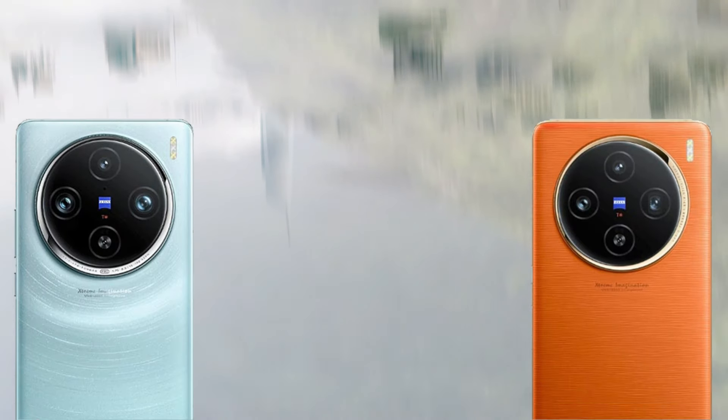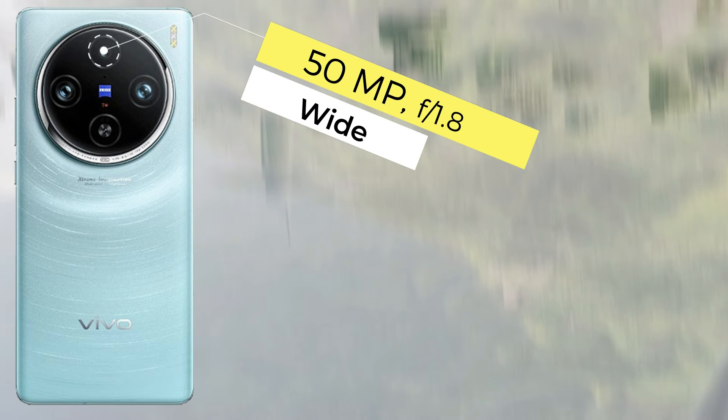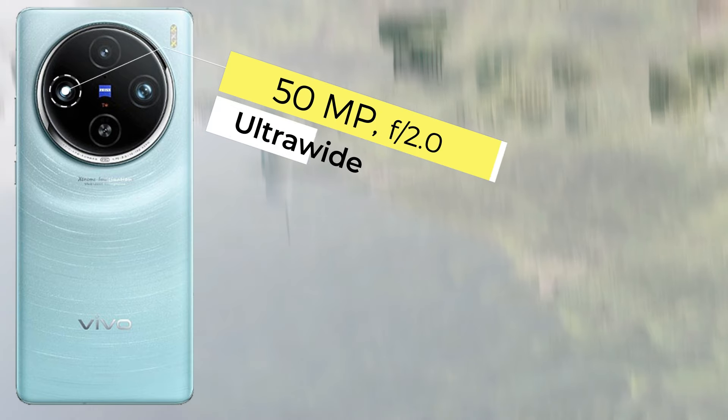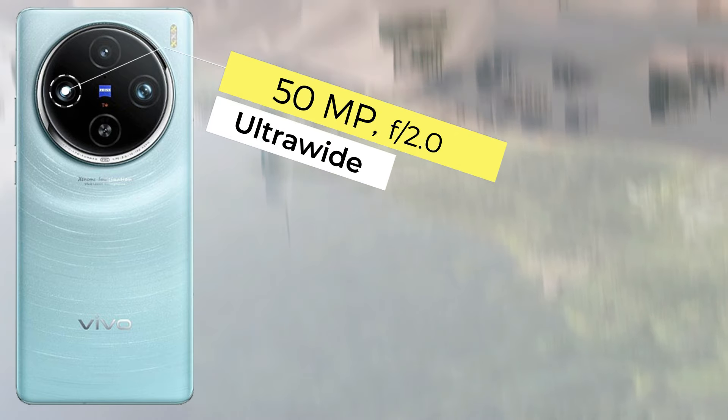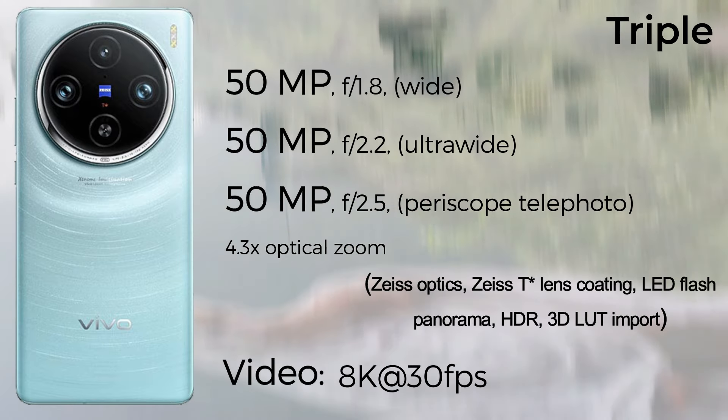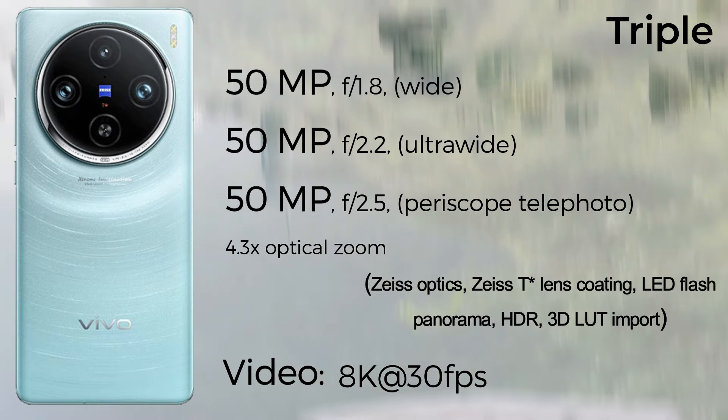The front camera of both devices is a 32MP selfie camera, supporting 1080p 60fps video recording. The platform of both devices features an octa-core CPU with Cortex-X4 cores and the same chipset: the MediaTek Dimensity 9300 4nm chipset. The GPU is the Immortalis-G720 on both devices.